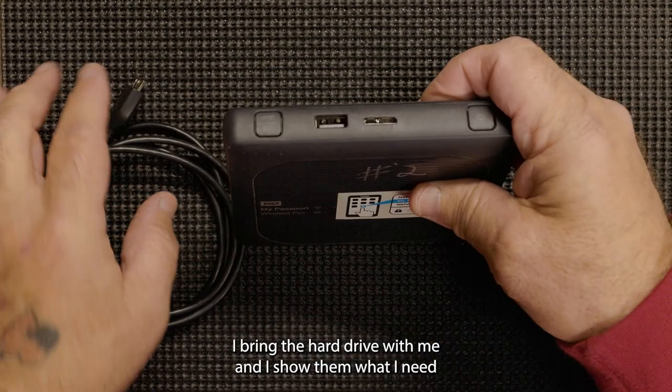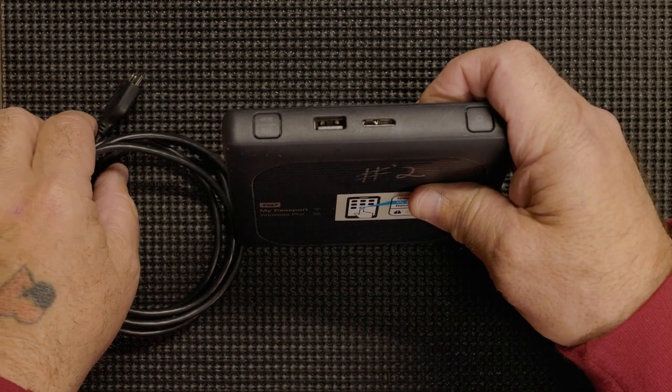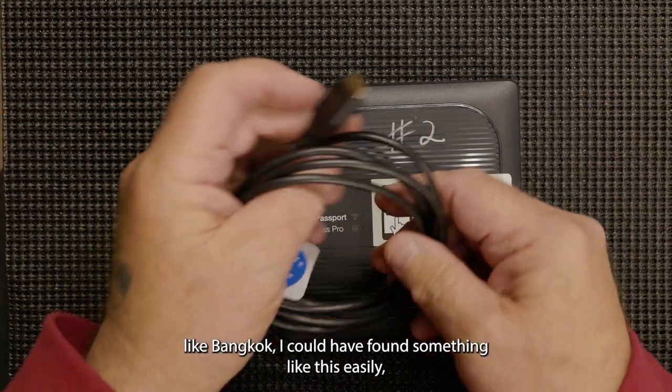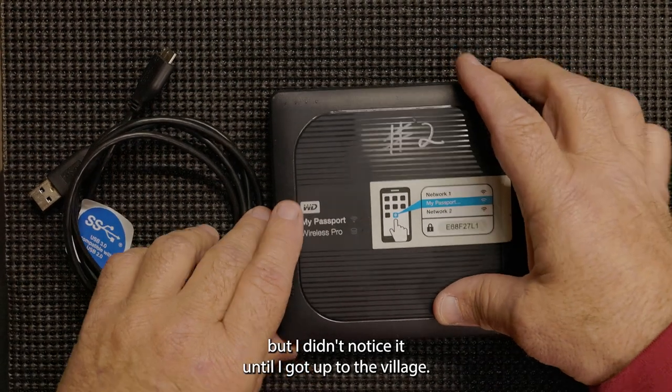I bring the hard drive with me, show them what I need, and they understood what I needed but just didn't have it. Unfortunately, when I first arrived in a big city like Bangkok, I could have found something like this easily, but I didn't notice I needed it until I got up to the village.